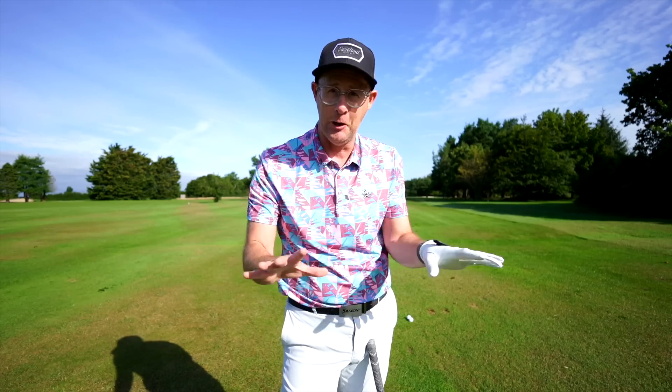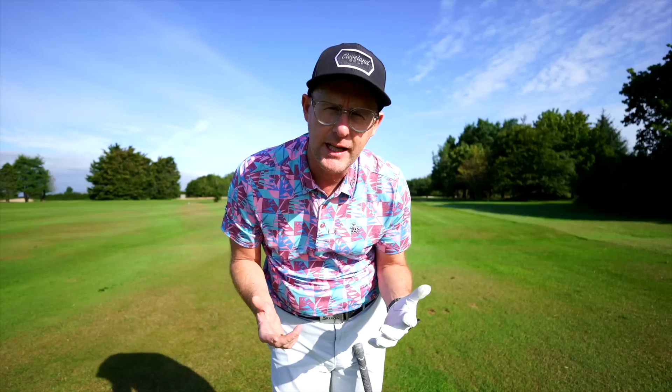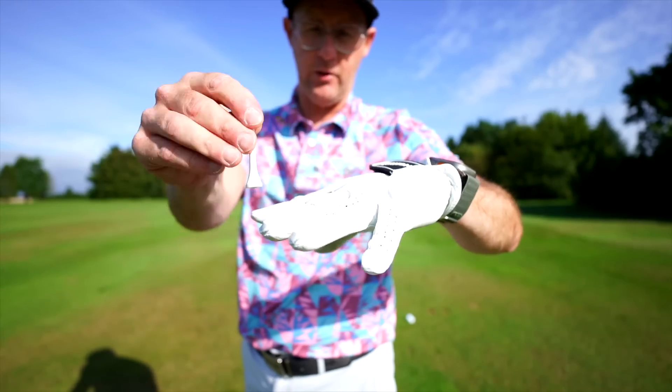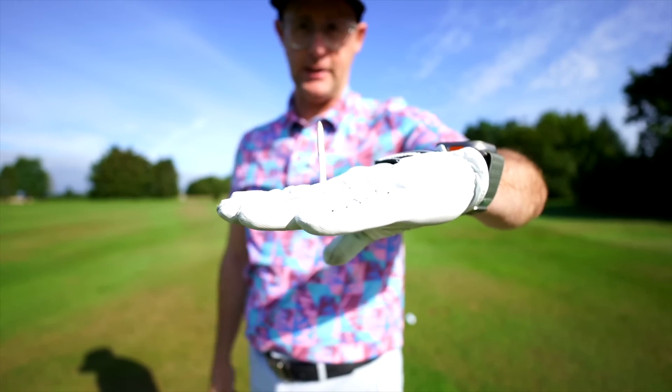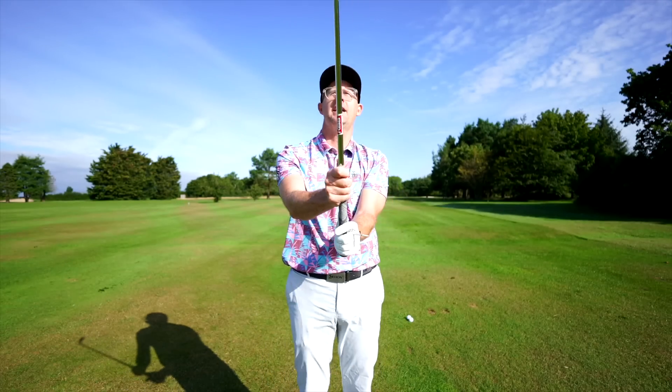When I was teaching full time, this was just a staple diet for so many golfers — if someone came in and didn't have to do this, you'd be like, wow, someone's getting the lead wrist not extended. So a simple way of working on this: just take a tee and put it between your first and middle finger.